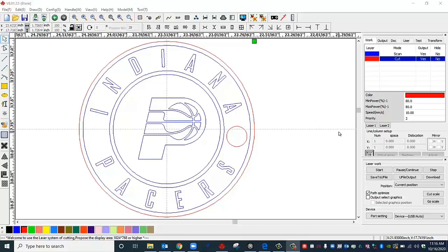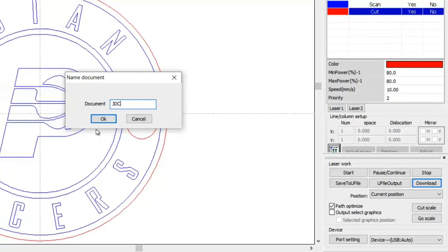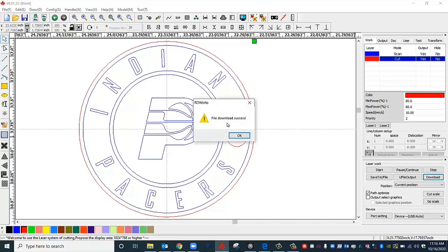All that's left to do now is click on the download button. Once we click on the download button with our USB cable connected to the laptop, we should be able to download this file over to the laser engraver. All we have to do is type in our initials here, click OK, and we should be ready to go. It says File Download Success — click OK there, and now you can go over to the laser.